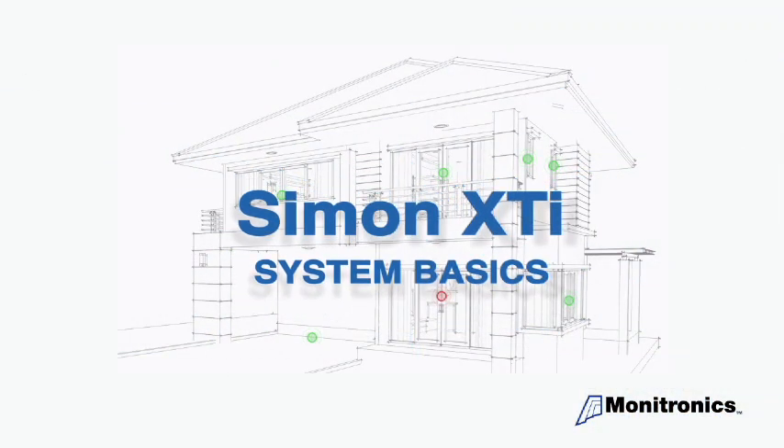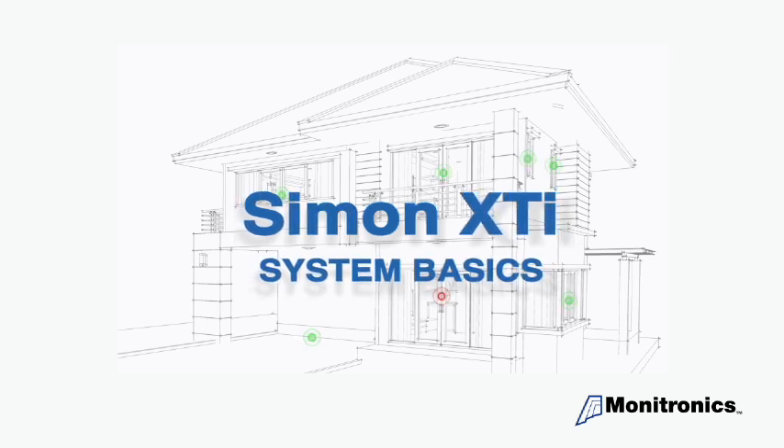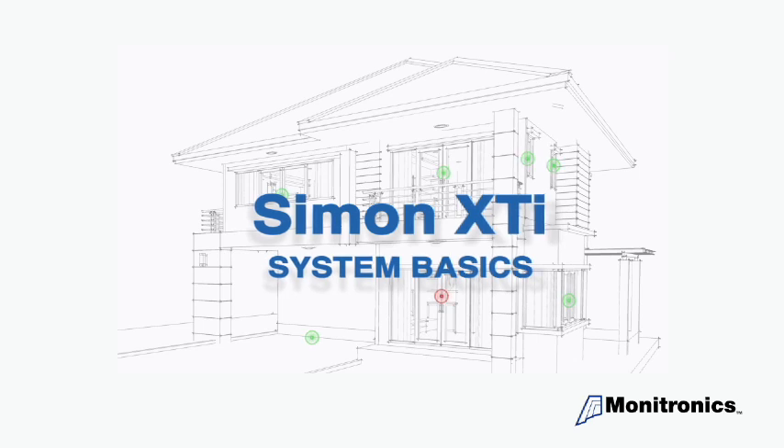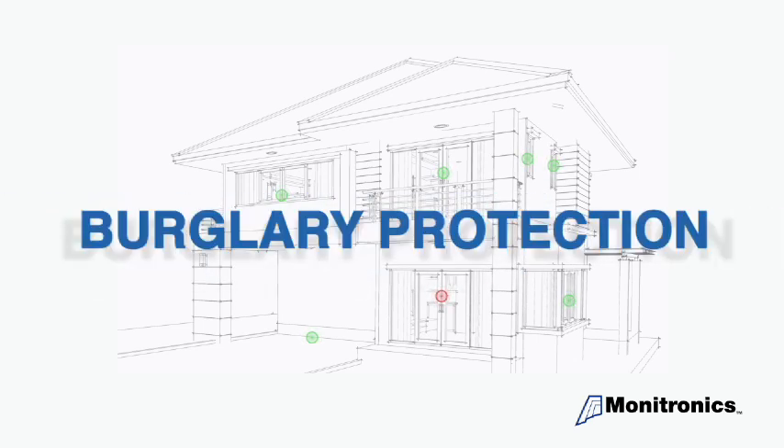Thanks for joining us to better understand the basics for your Simon XTI security system. Your system has several basic functions and features. Today we will be demonstrating burglary protection.